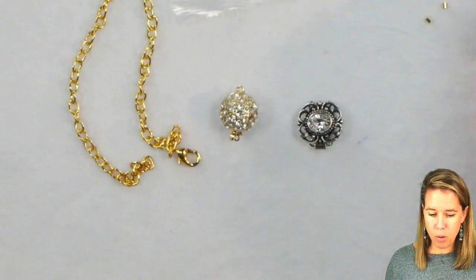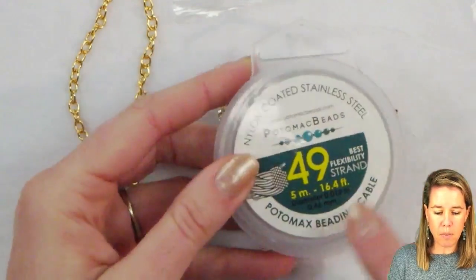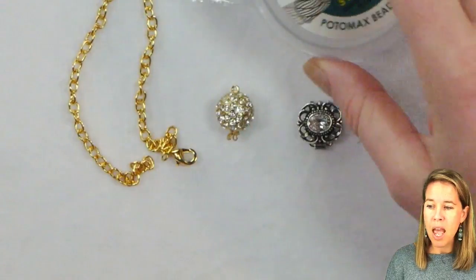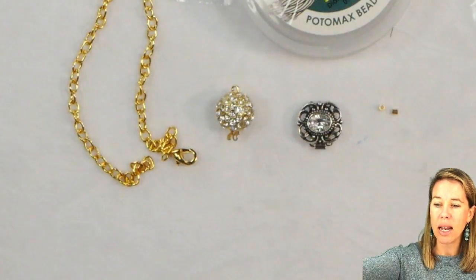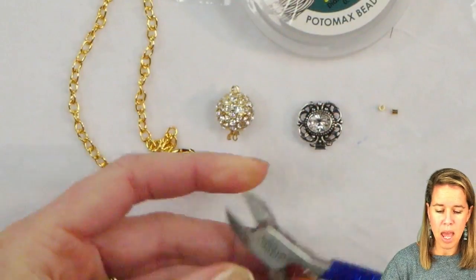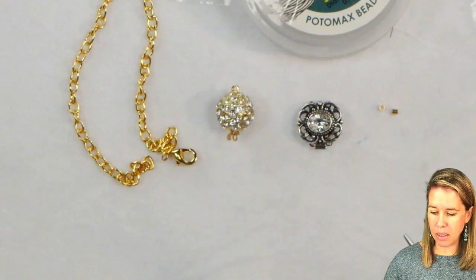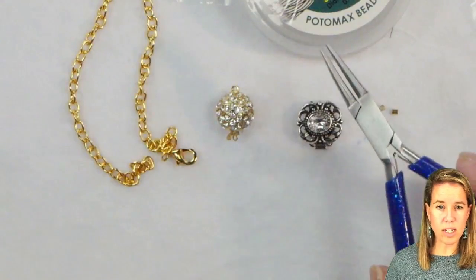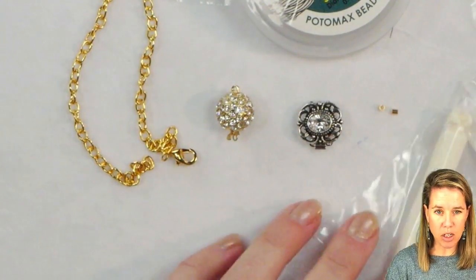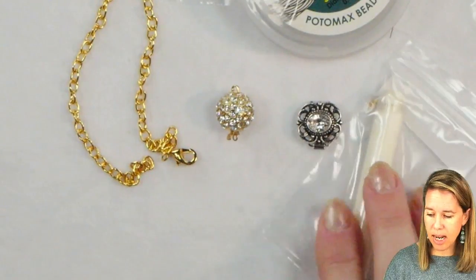I have some very simple beading materials close by: some crimp tubes, some beading cable — I have 49-strand in the 0.018 inch size. You're also going to need a needle nose pliers or a flat nose pliers for flat crimps, wire cutters, and then head pins as well as round nose pliers to make loops.